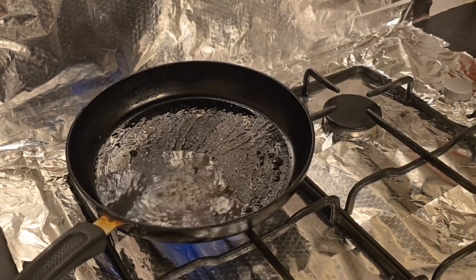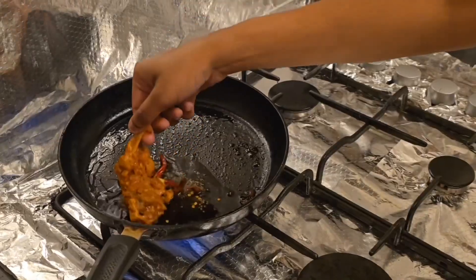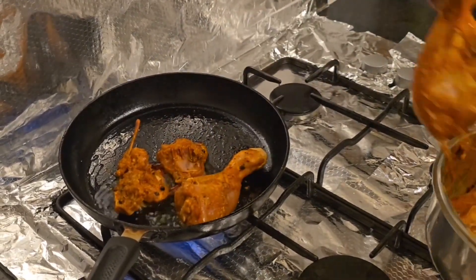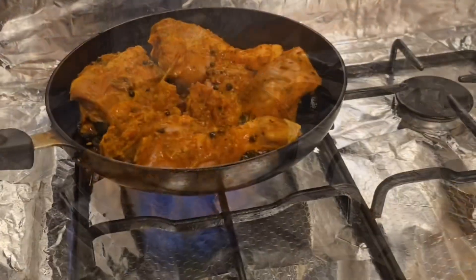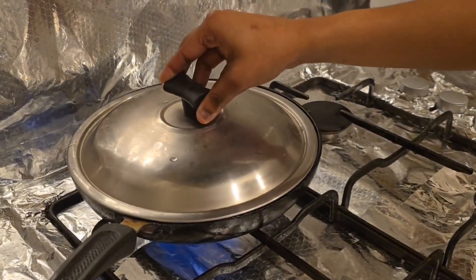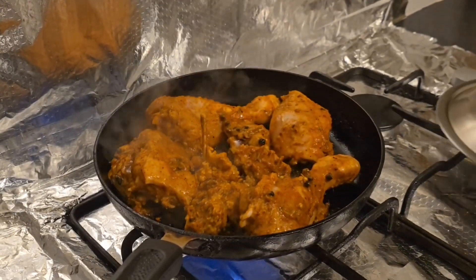I use it for a little bit. Then you can cook it well. Now, I am going to cook the top of the pan. Now, let's cook it. Let's cook it well. Let's fry it well.